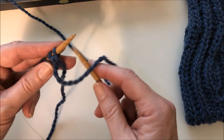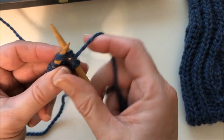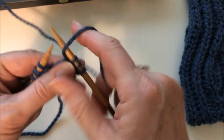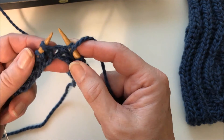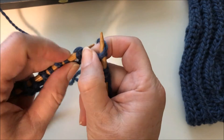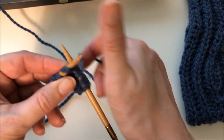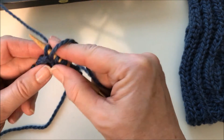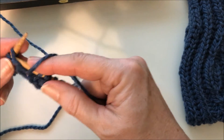We're going to start row 1B with slip and yarn over, then brioche knit into the second stitch and the accompanying yarn over. Again, slip and yarn over, and then we're going to work into the next stitch — which is the knit stitch and the accompanying yarn over — so we'll brioche knit into that, and continue that way along the row to complete row 1B.